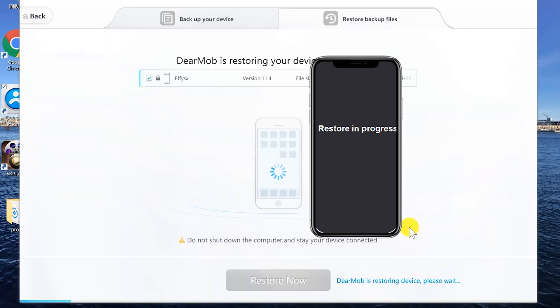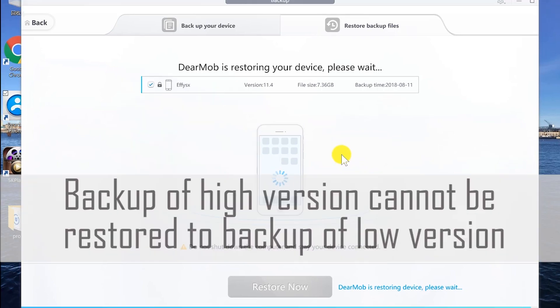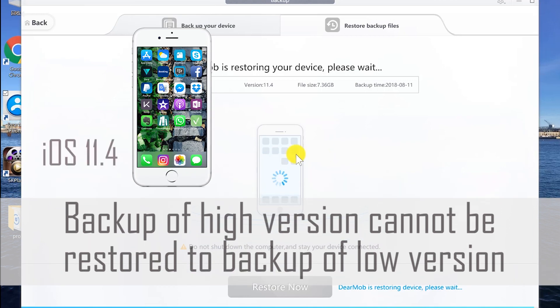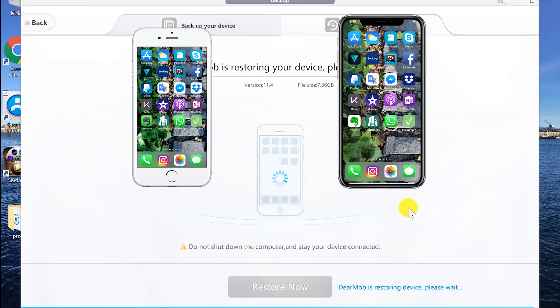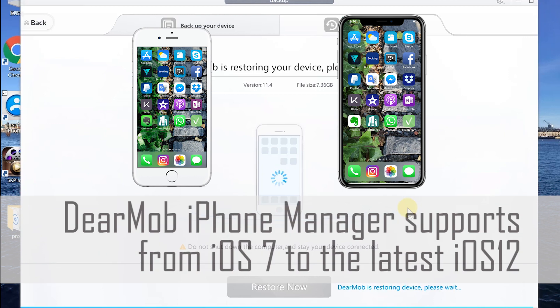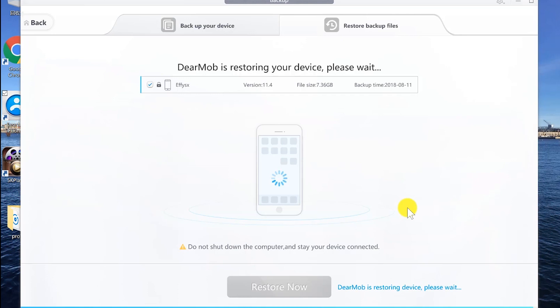Enter the backup password we set for the iPhone 6 and hit OK. You can see on the iPhone screen a line that reads 'Restore in Progress.' Please note that we can restore backup files of a lower iOS version to a higher one, but not the other way around. The previous phone is iOS 11.4 and the current one runs iOS 12, so it works. DearMob iPhone Manager supports from iOS 7 to the latest iOS 12 and keeps updating. You might want to back up regularly to always secure the latest data of your phone in case of unexpected situations.